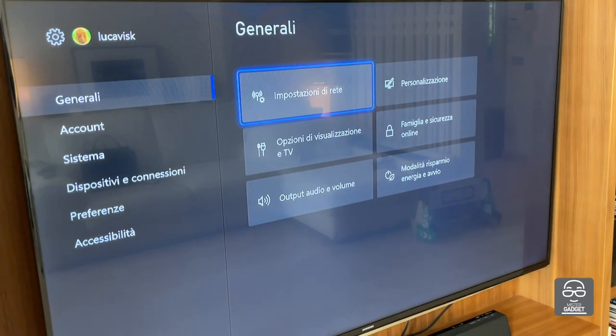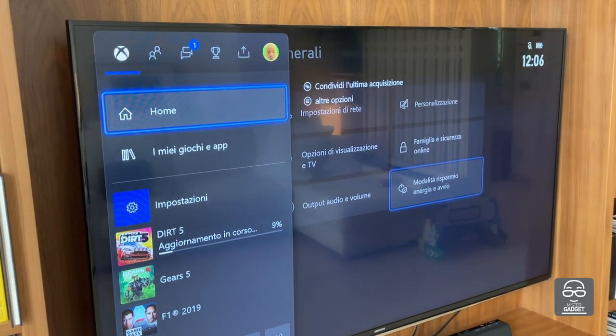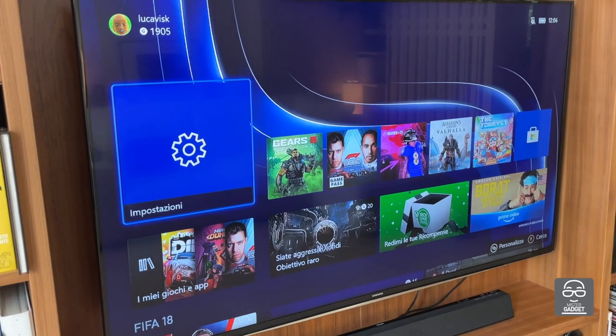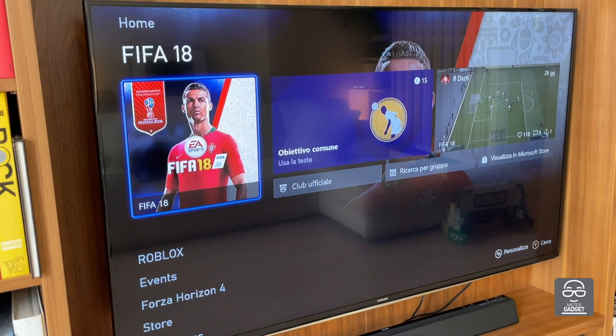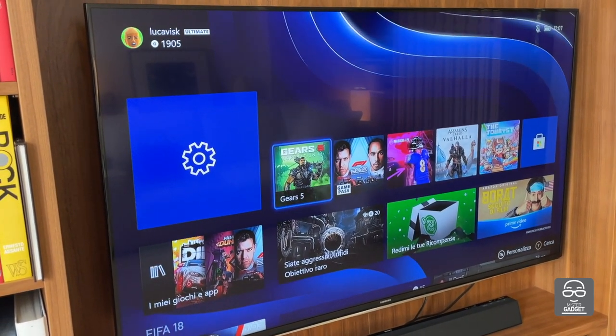There are a lot of deep controls and very good parental controls with the family settings from Microsoft. From this point of view, we've made a step forward in the overall quality of the Xbox Series S.